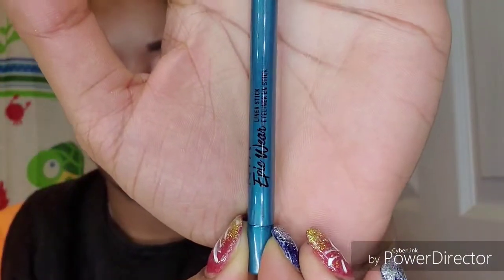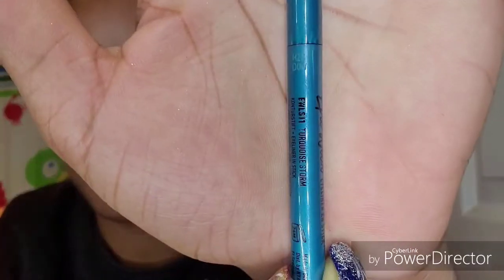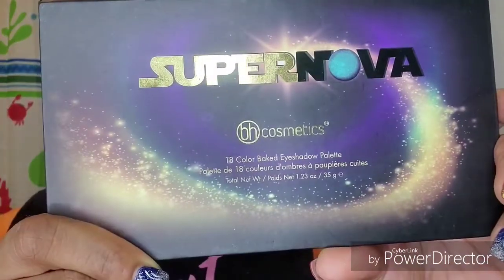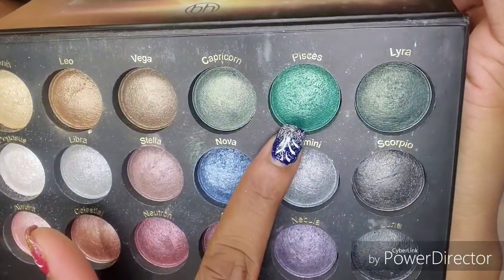Next I'm going to take this NYX Epic Wear eyeliner — I can't see the shade name but it'll be in my description box. Now I'm going to take my Supernova palette, the Pisces shade from BH Cosmetics, and I'm going to smoke that on my lower lash line.